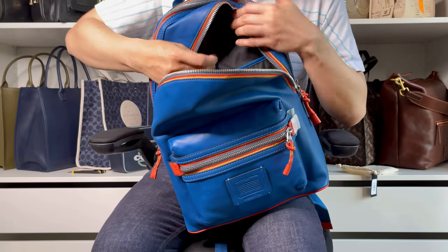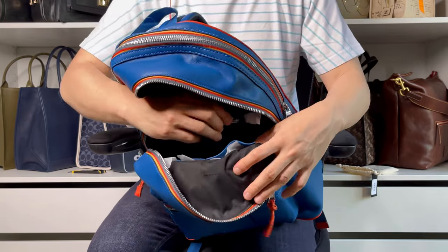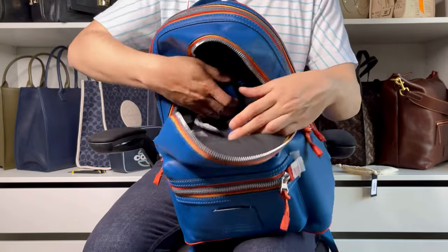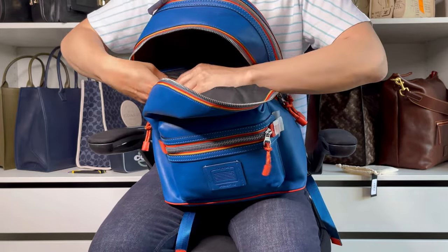Taking the stuffing out — and it has a zipper pocket. The zipper is pretty smooth and it's a good-size zipper pocket, so that's good.